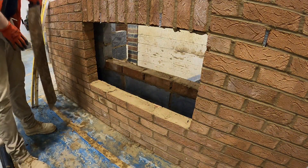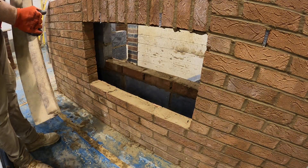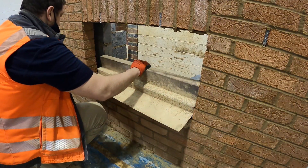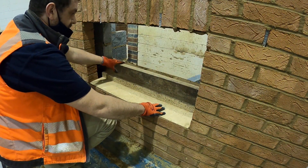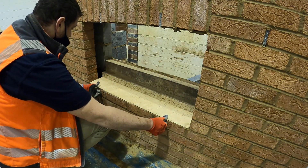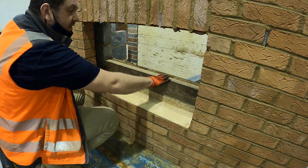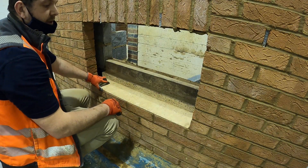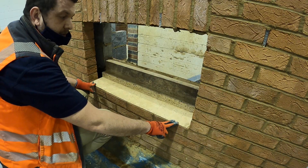So now that we've filled it all up, we're going to take our SIGLAG window lintel, making sure that all the underside is clean. It should sit perfectly to the perfect height of your window. It should sit perfectly flush with the front of your windowsill, and it should sit at the same height as your brickwork on your internal sill. As you can see, it just about fits with a 9–10mm opening.